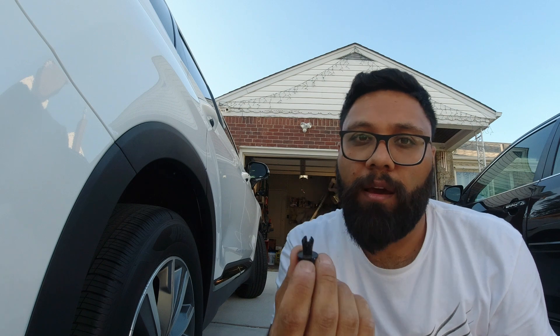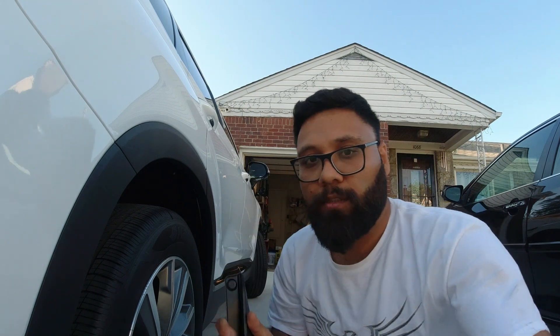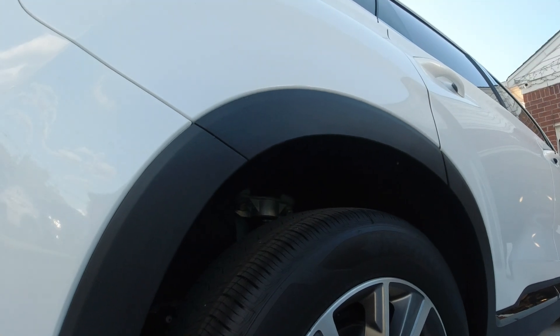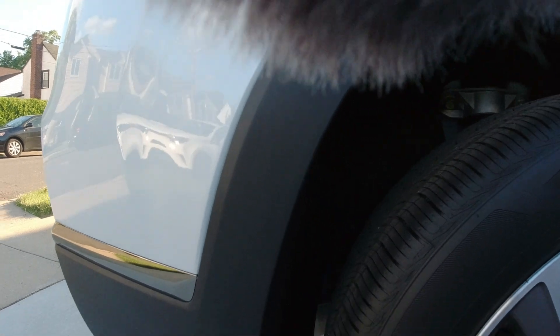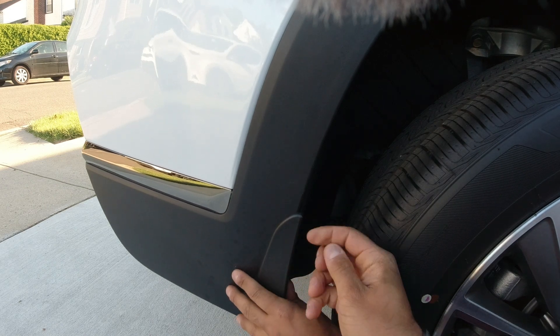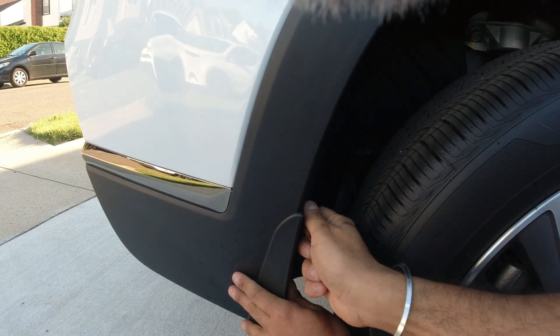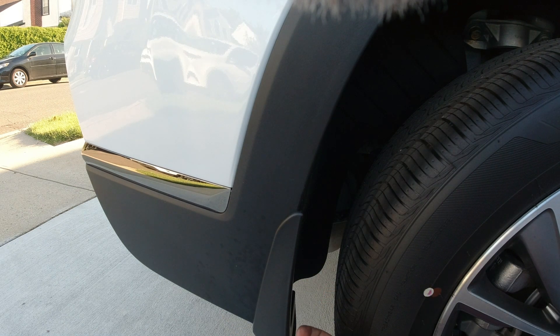I removed that plastic tab using a small flathead screwdriver — it came right out. It's stuck in the bumper like one of those plastic thumbtacks. The solution is fairly simple: you put the mud guard up on the slots right here, then use your Phillips screws to fasten it.